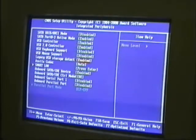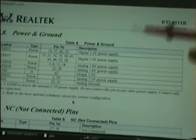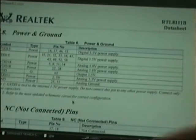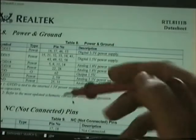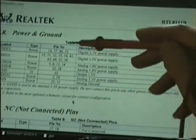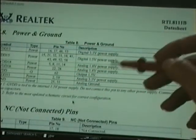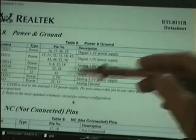The first thing I did was have a look at the datasheet for the LAN chip. That's the datasheet for the RTL8111B, which is the network controller chip on this board. All these pins on the chip need voltage — these are the rails.